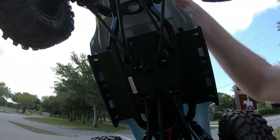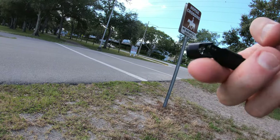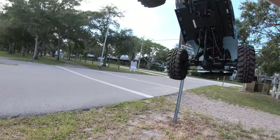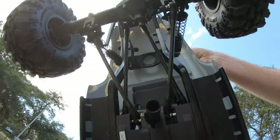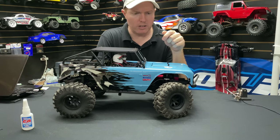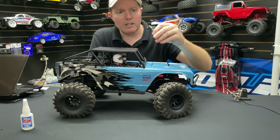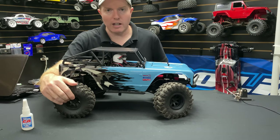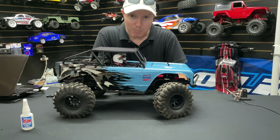Unfortunately, the little grub screw came out, which is a bummer, so I only have front wheel drive and I don't want to ruin that driveshaft either — it's just kind of hanging in there. The driveshaft didn't break or anything, it just doesn't have any loctite on it. So the grub screw came out, and that's why I have the CA glue to fix it. I just need to glue this tire a little bit.